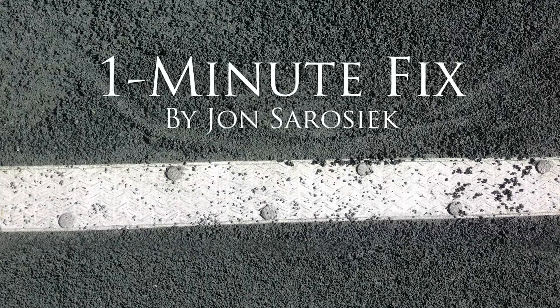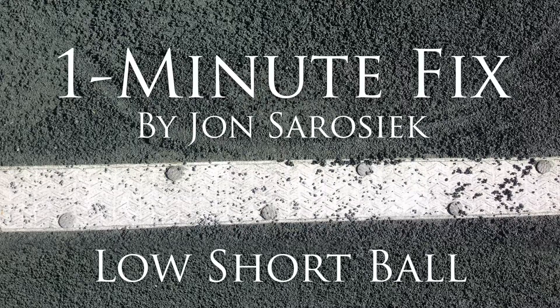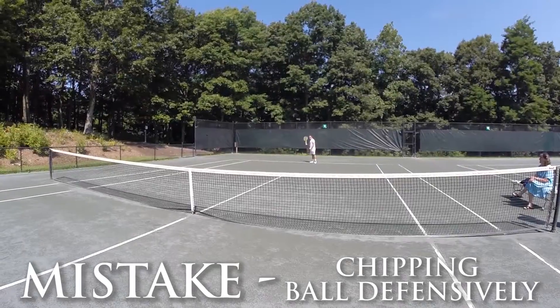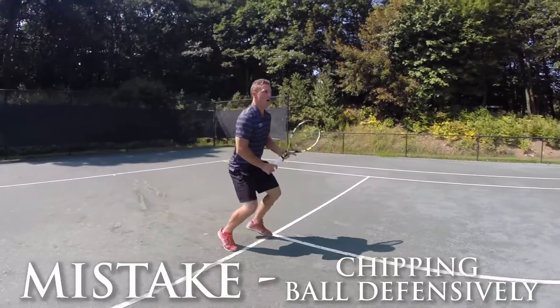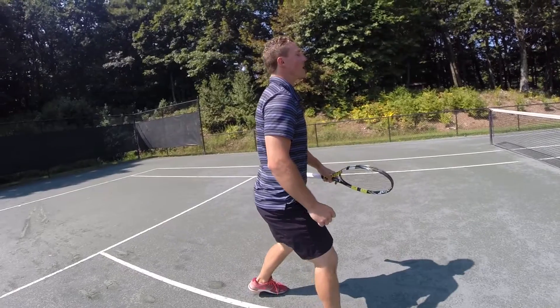There are two common mistakes that people make when they're looking to play a low short ball. In this first example, Constantine comes up but plays the ball defensively by chipping it, allowing his opponent to be more aggressive.